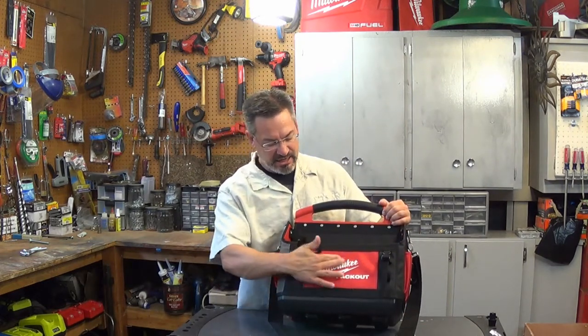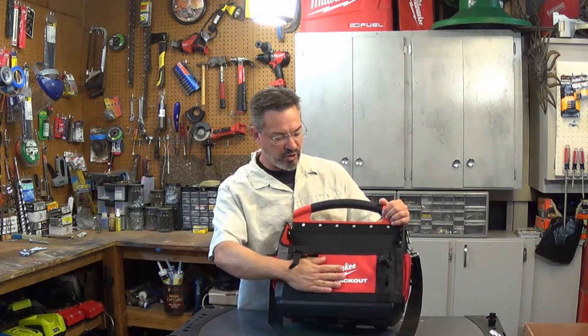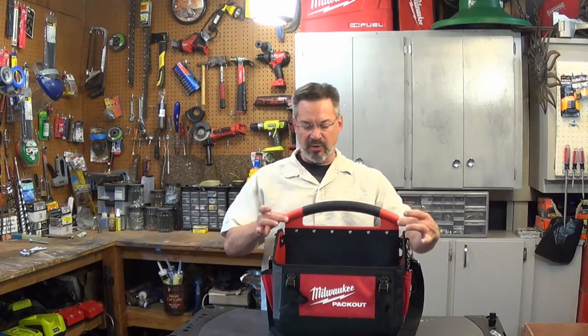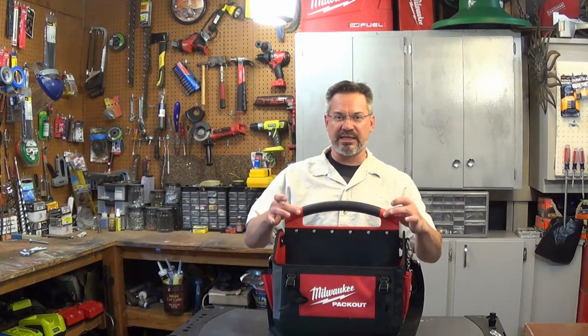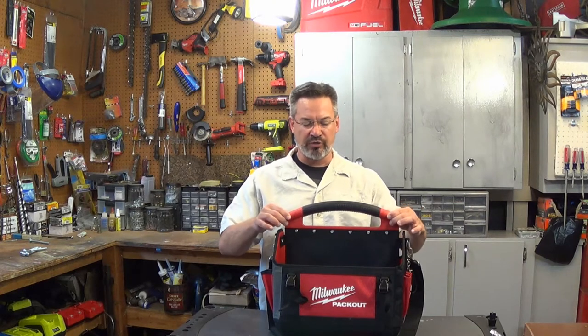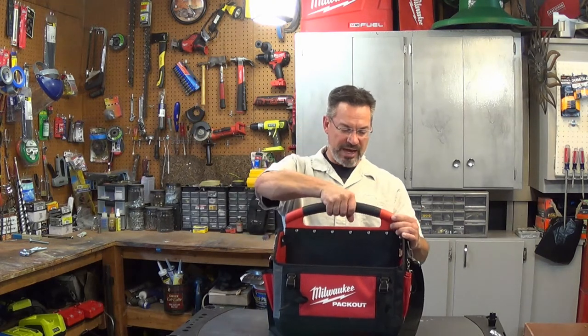It's got 1680D rip-proof material, it's got an over-molded handle — the red part feels just like the tools that you get from one of the M18 or M12 tools — and then it's got a rubber grip handle on top.